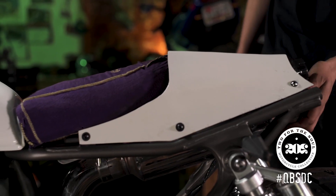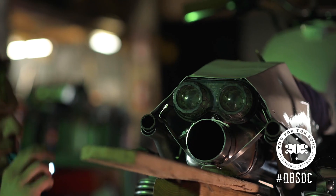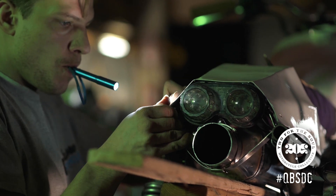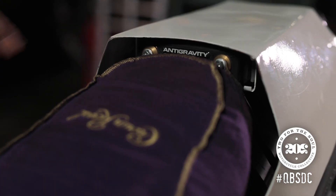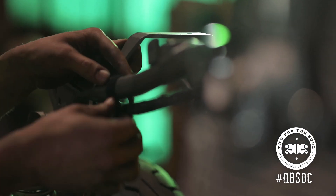And this is the first time I've made a rear cowl for a bike myself. It's made of 18-gauge steel, which is the same as the tank, and it houses my battery, my CDI box, and all the wires — the tail light and all of that.